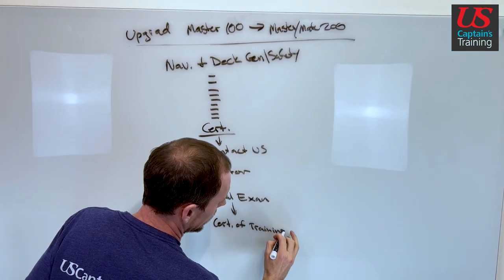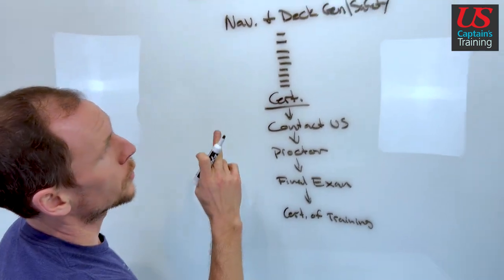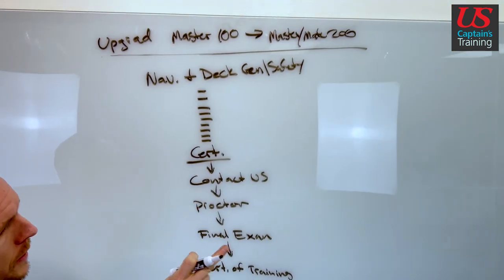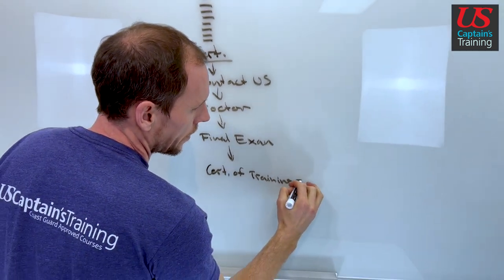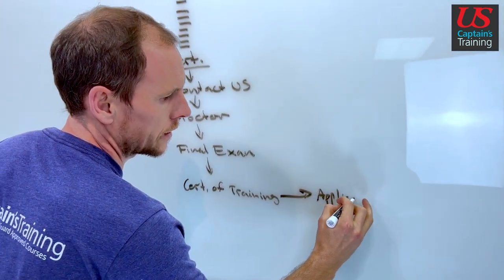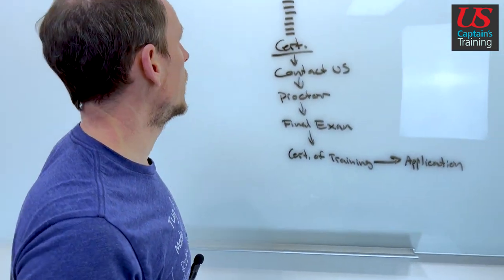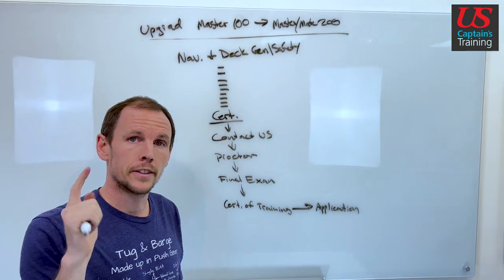That certificate of training is Coast Guard approved and meets all the training and testing requirements for the Upgrade Master 100 to Master Mate 200. This certificate of training goes in your application packet. It's a pretty straightforward course and it's very doable — you got this.